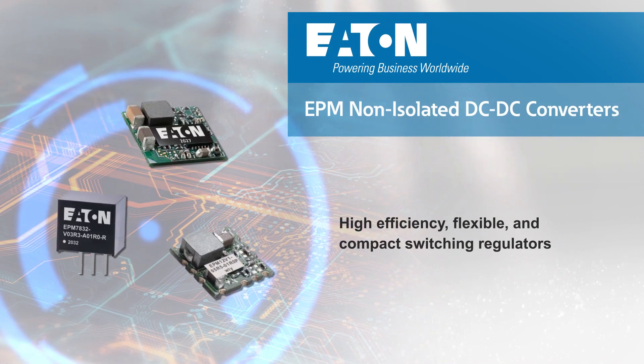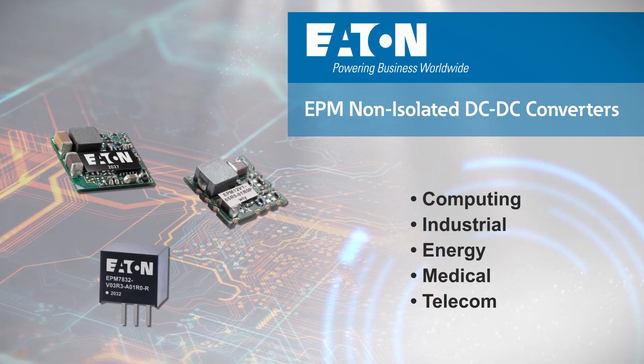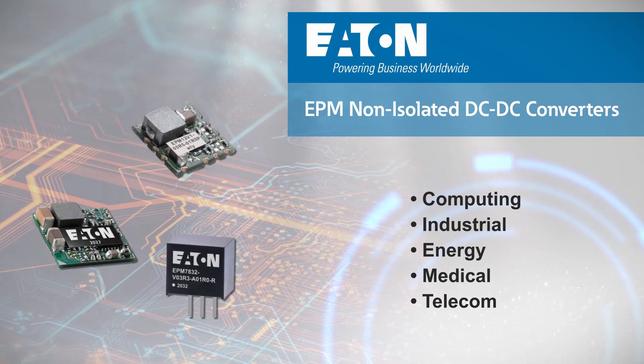Eaton EPM non-isolated DC to DC converters are highly efficient switching regulators in compact packages for computing, industrial, energy, medical, and telecom applications, with the flexibility to address changing application needs.